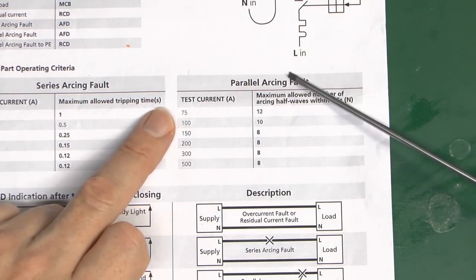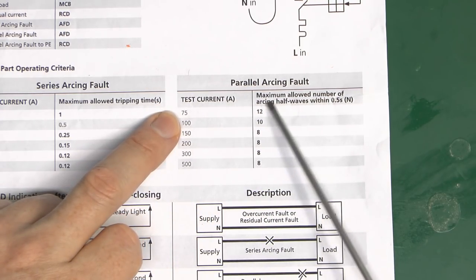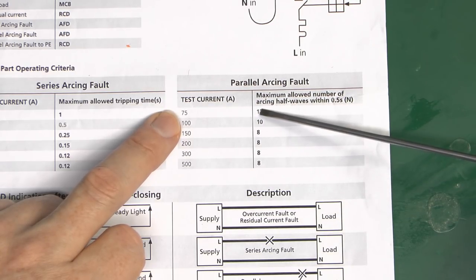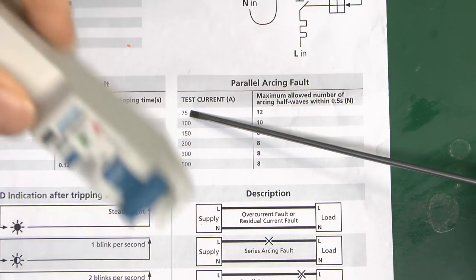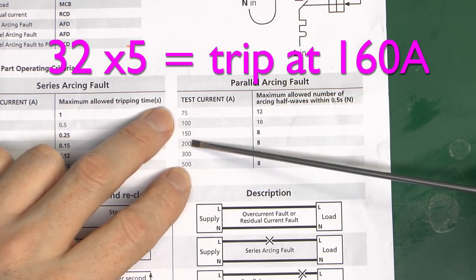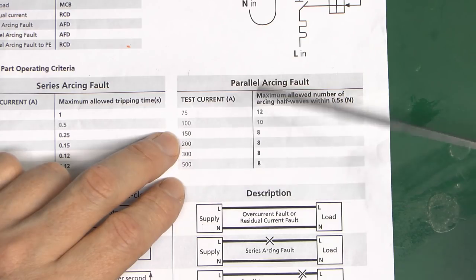For the parallel arcing fault, the test currents range from 75 to 500 amps. The maximum allowed number of arcing half-waves within half a second is 12, reducing further at higher currents. The reason parallel arc faults are not particularly common is that even at the lowest current here we're looking at about 75 amps. This is a 32 amp device, and a type B should trip around five times the current. In the 300-500 amp range it's covered by the circuit breaker part, so the parallel arc fault detection may rarely if ever be needed.